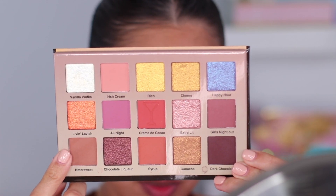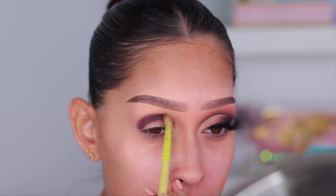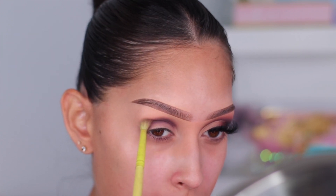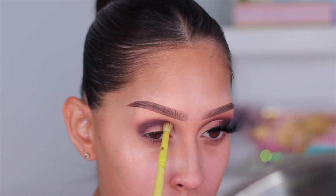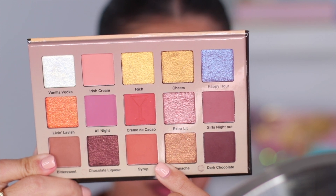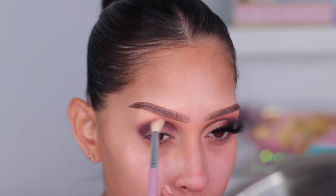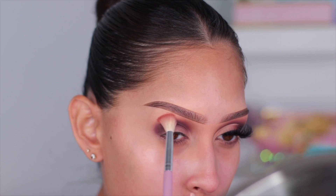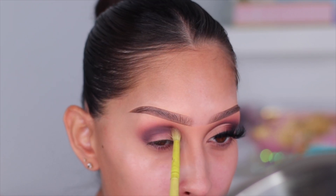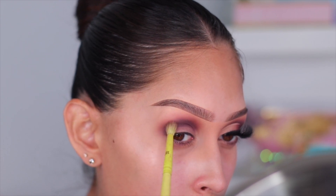I'm going into the shade Bittersweet, a super light tan shade, on a fluffier brush — still working in sections. I get a lot of questions about my blending and how I get it to look so effortless, and it's really just working in sections instead of going from inner to outer corner in one swipe. The last shade I'm using is Syrup on a nice fluffy brush from the Molly O'Brien eye brush set — it does all the blending for you.